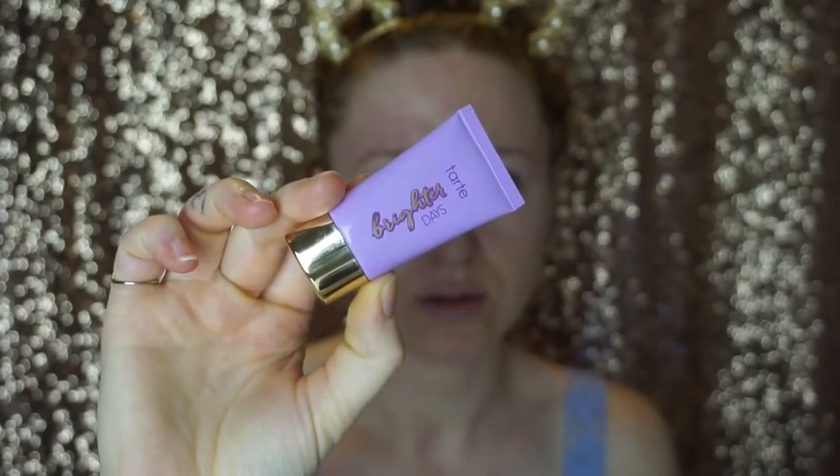Hey guys, welcome back to my channel! Today we're going to be doing a smoky neutral eye with a nude lip — something kind of similar to my last tutorial, only this one uses warmer shades and no pink. I hope you enjoy it! Let me know what you think in the comments below, don't forget to like and subscribe, and I'll see you in my next video.